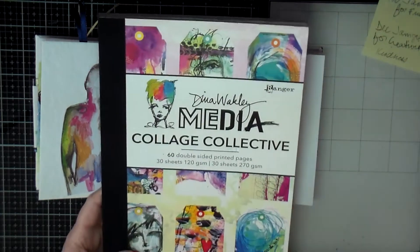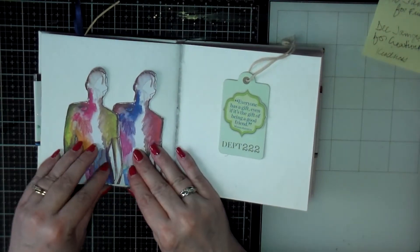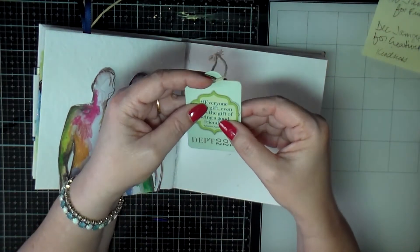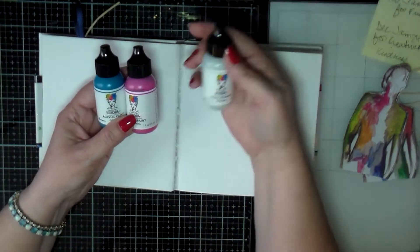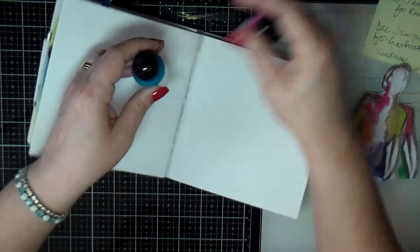Hello creative friends, this is Joy. I am creating another art journal page in my Dina Wakley mixed media journal. I'm using the Dina Wakley collage collection — that's where those figures came from — and then I have just a store tag and a quote from my stash.